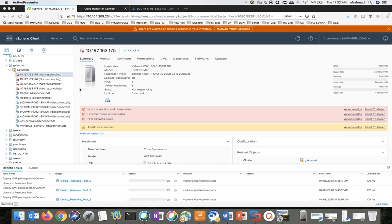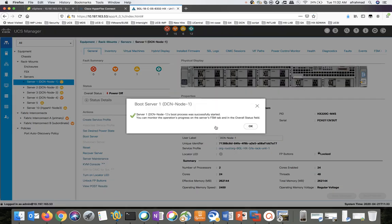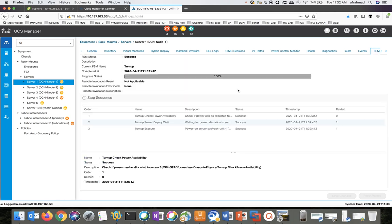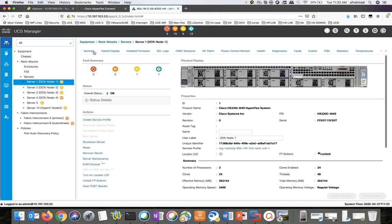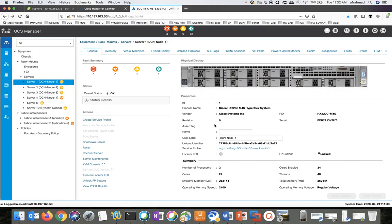We have to bring these hosts back — we have to power them on. For that, we have to go to the UCSM. You can see the state of these nodes — they're in power-off state. To bring them up, you need to click on Boot Server. We can look at the FSM — it is booting up. You can launch the KVM to see the progress of the boot.